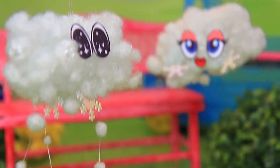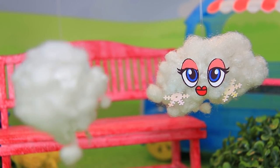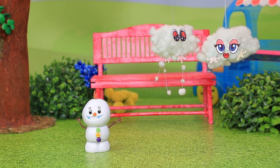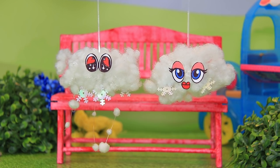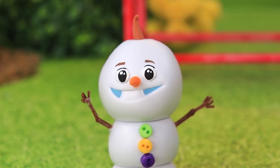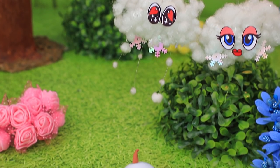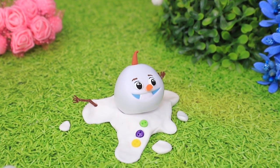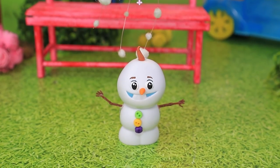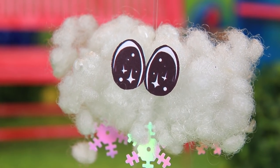Thanks a lot! Suddenly, the cloud saw another cloud. You're so fluffy. You're so snowy. It was love at first sight. Help — I'm melting! Olaf! Oops, I was about to turn into a puddle. The cloud immediately froze Olaf. Sorry, Olaf! Hmm, what do we have here? Tube, come here.